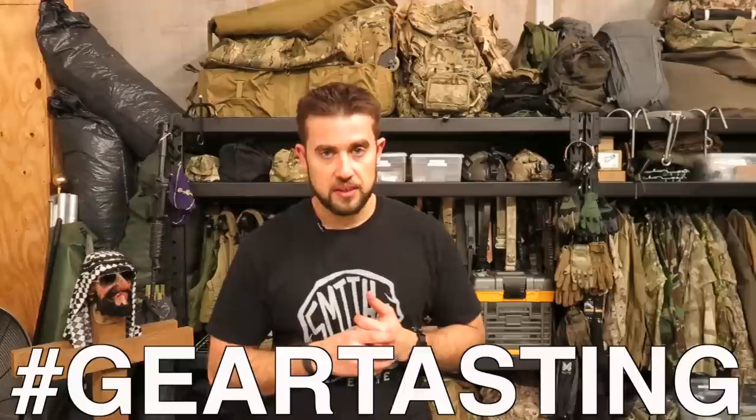Thanks for watching Gear Tasting, where we show you what we're up to and currently evaluating at ITS headquarters, and we answer your questions as well. To get your question on our next episode, use the pound tag Gear Tasting on any of the social media outlets. We'll find it and make sure we get it on the next episode. Thanks for watching.